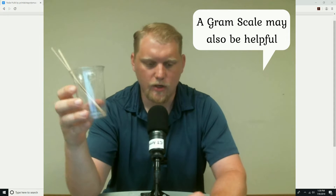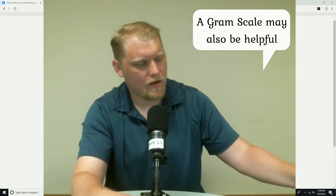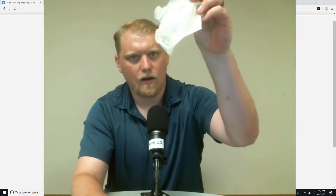You definitely don't ever want to throw away uncured resin. Make sure you have safety glasses at all times and gloves at all times. You don't want it touching your skin, and you don't want it in your eyes. Safety data sheets — read them thoroughly before you work with resin, particularly if you're new to it.